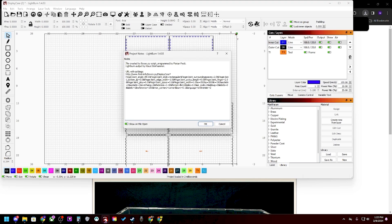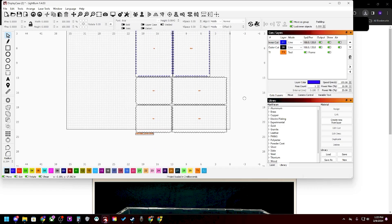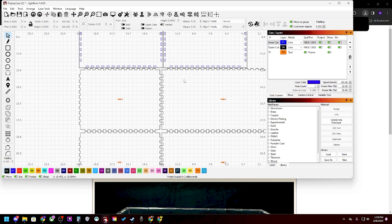This is just a little read-only file. It pops up, basically says the URL settings, and it was a file created by boxes.py, programmed by Florian Pesti, and LightBurn output by Klaus Steinhammer. So thank you guys. This is the whole piece — it is a top and a bottom, and the four different sides of the rectangle. We could totally change this to have fewer joints, but it's fine for what we're doing.